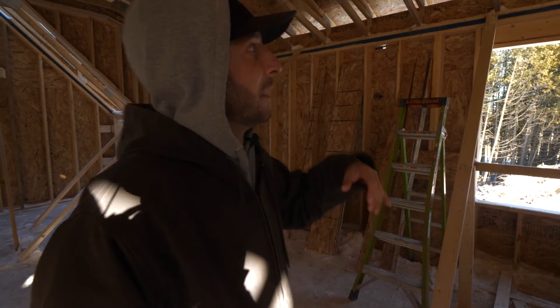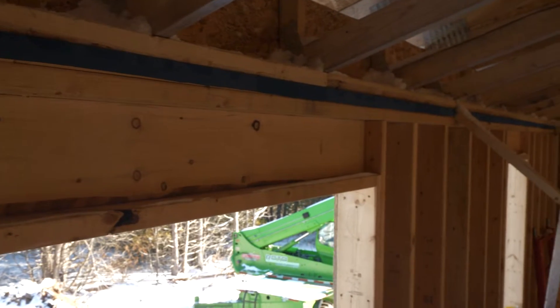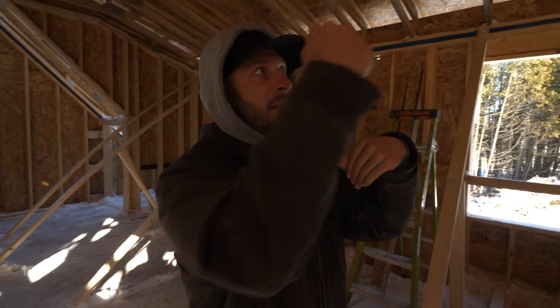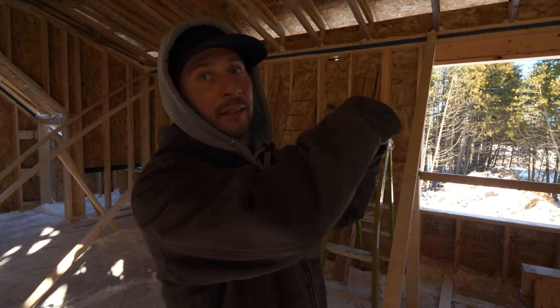During the framing stages it's really important for us to think of air barrier and weather barrier — it's a lot easier to do it at this stage than later. The blue you see is our weather and air barrier, coming through the top plate, and on the interior we're going to connect our air barrier to that for a continuous shell. From the outside, when we do our Adhero we'll tie it into the blue up top, and then the Intello will get connected to that as well.